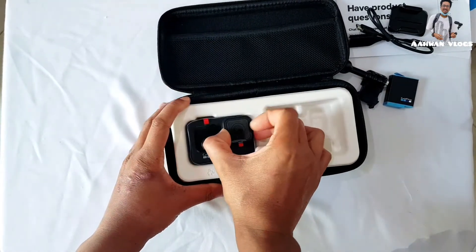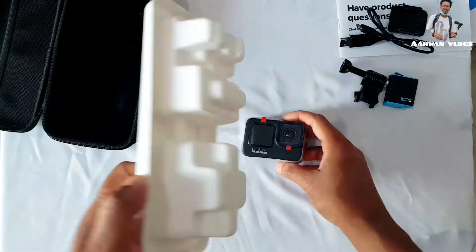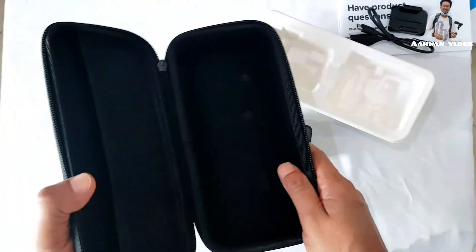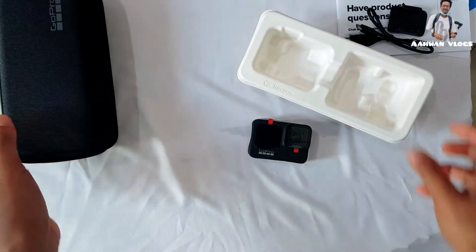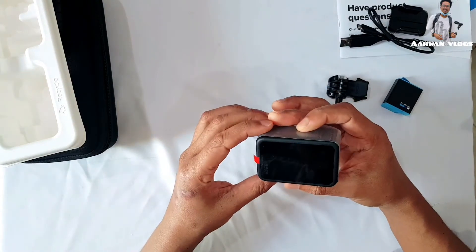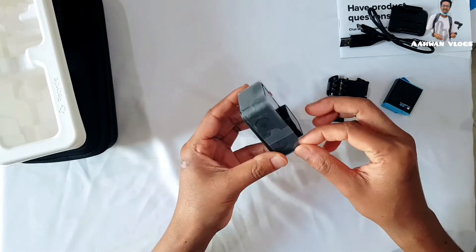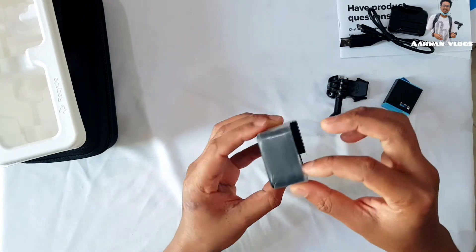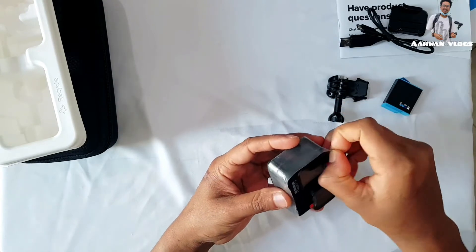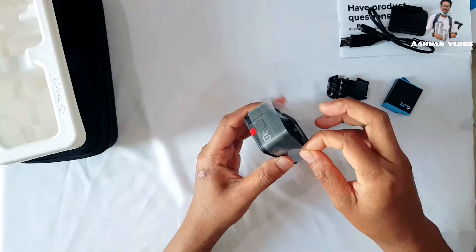Here is the GoPro — let's take it out. Wow! The box is very good quality. I can put my GoPro in here along with accessories like the charger together. Here are the accessories, and yes, here is the GoPro — it looks very beautiful! Let's remove this plastic covering.